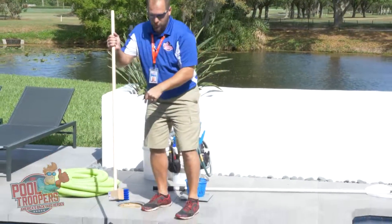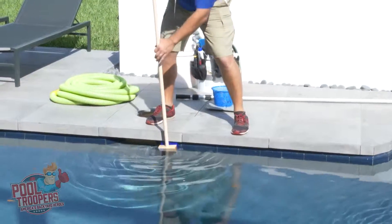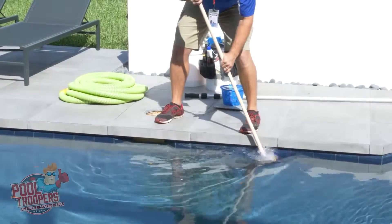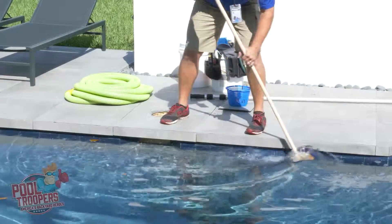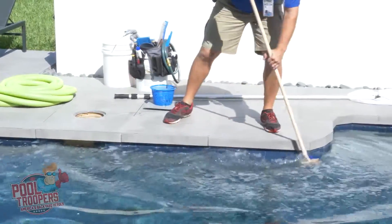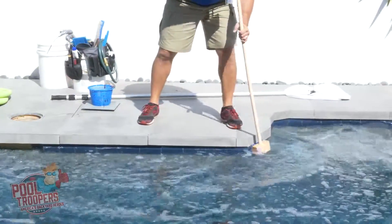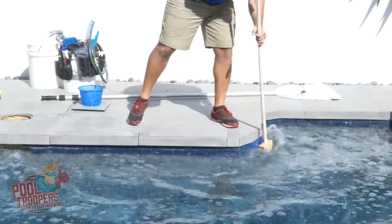When you start the tile brush, you always want to start at the skimmer, which is right here. I'm going to go ahead and put the tile brush right on the tile. You always want to give it a nice, hard, firm push — you should see a little bit of a bend in your stick so you're getting some pressure there. You basically want to hit top and bottom. The tiles are six inches mostly, so you want to make sure you hit it in both directions so you're getting an entire tile.